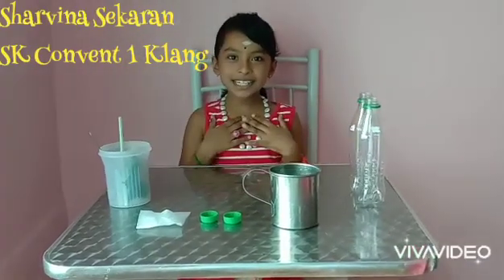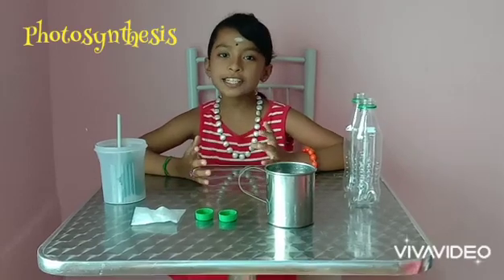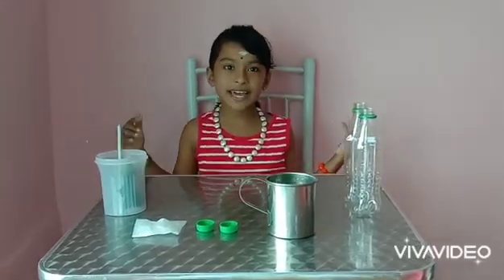Hi friends, welcome back to my channel Shalvina Segre. Today we are going to do photosynthesis. Let's see what items we need for this wonderful experiment.